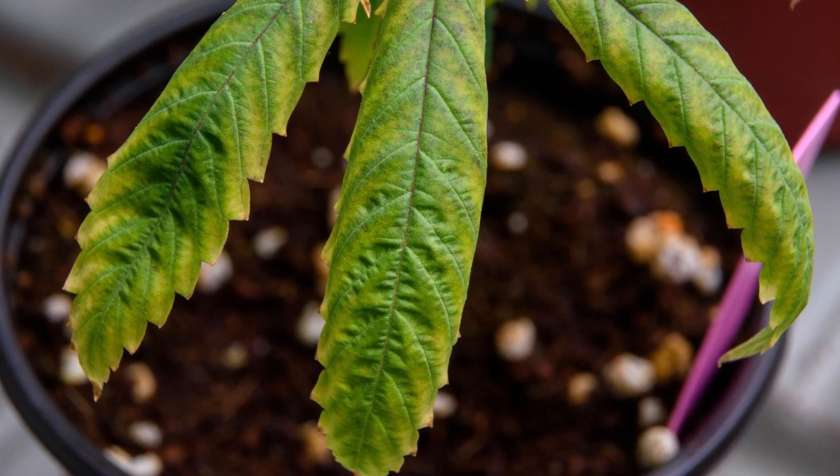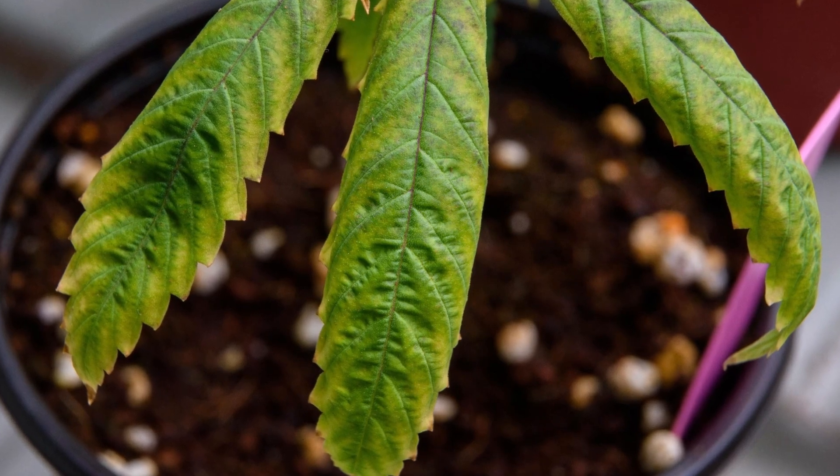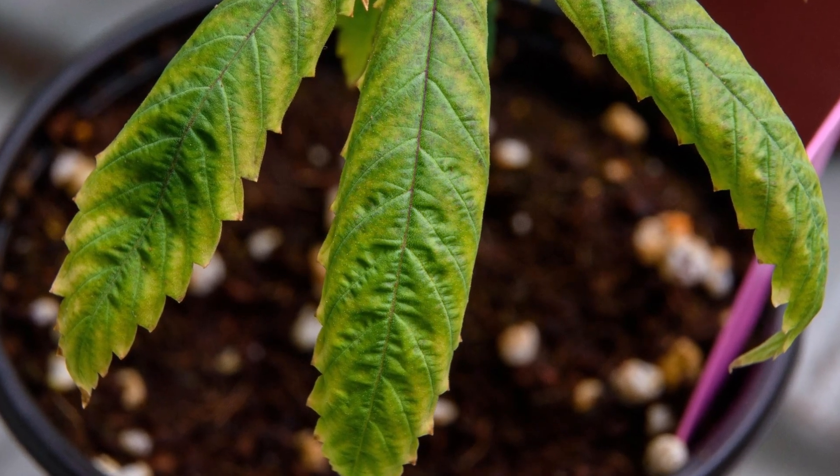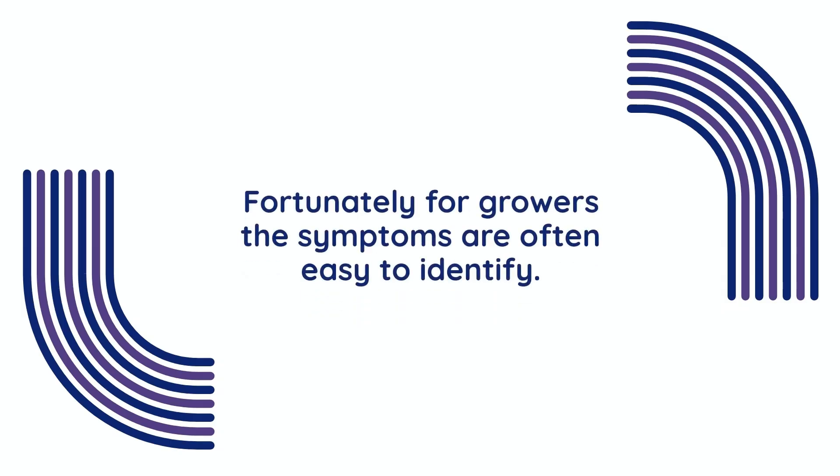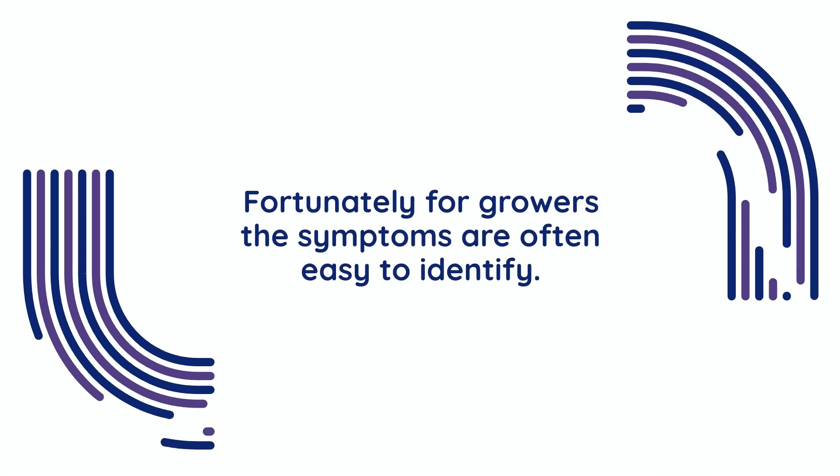Nutrient burn occurs when plants are overwhelmed by an excess of nutrients, particularly salts, which accumulate in the root zone and disrupt the plant's ability to function properly. Fortunately for growers, the symptoms are often easy to identify.